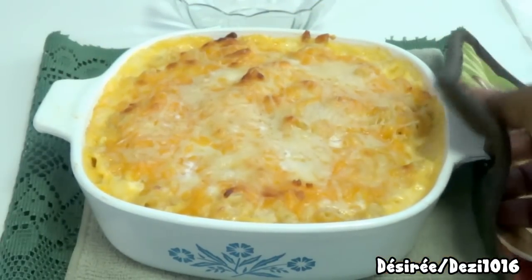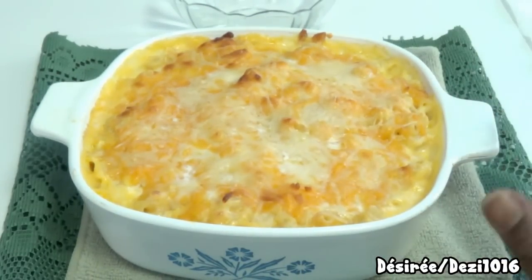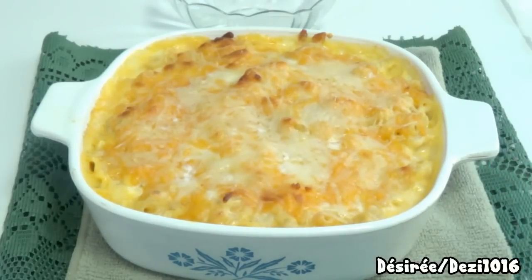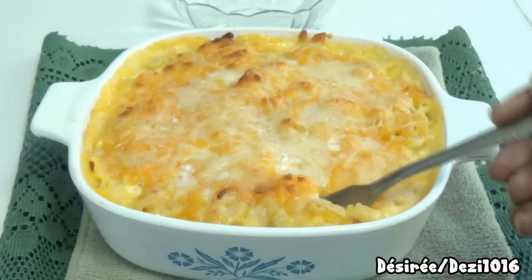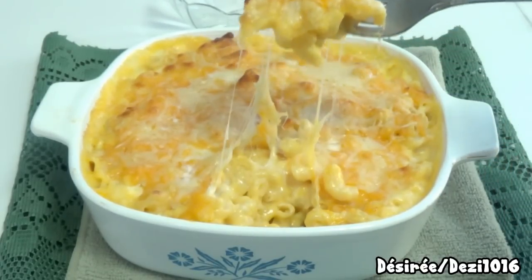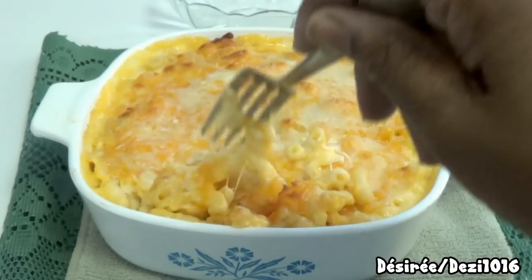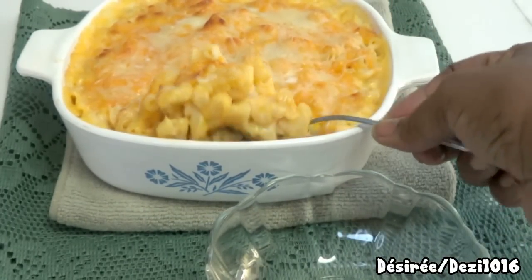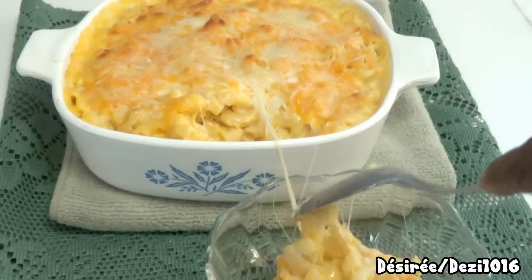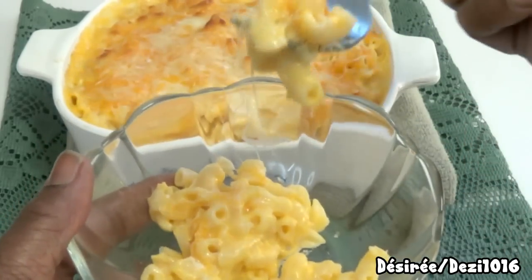After about twenty minutes at 350 degrees, here is the finished product — it looks absolutely delicious! It's nice and crusty on top, just the way we like it. You can bake it a little longer if you want it more browned. Inside it's nice and cheesy and buttery, with that mozzarella all melted through. This is southern-style baked macaroni and cheese, and it is so cheesy!